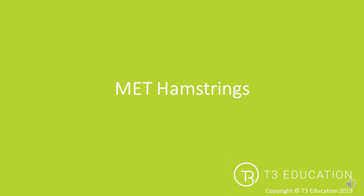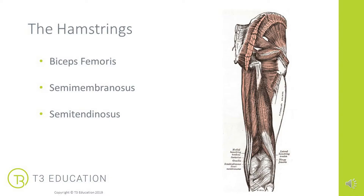MET for the hamstrings — post isometric relaxation or PIR. First of all let's look at the hamstring group. When we say the hamstrings we refer to three muscles: the biceps femoris, which has two heads, semimembranosus and semitendinosus.